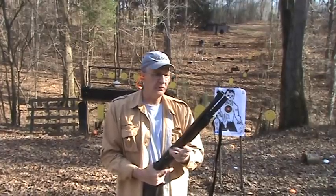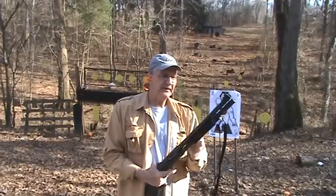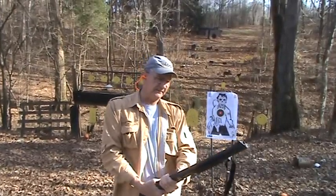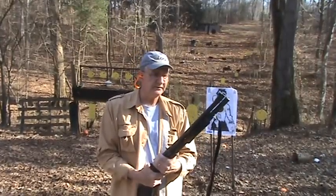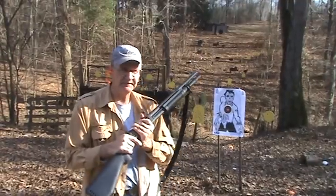All right. Got four rounds in the magazine tube right now. They are Remington triple-aught buck, two and three-quarter inch shells. They're eight pellets. All right.